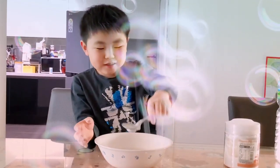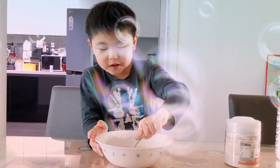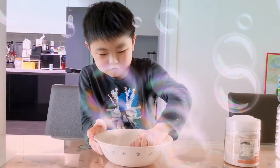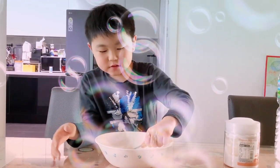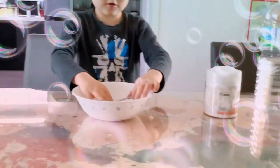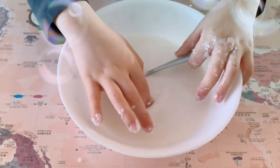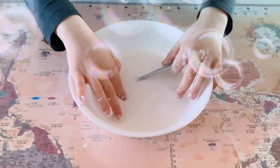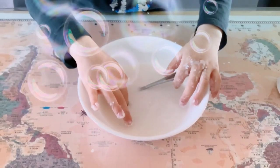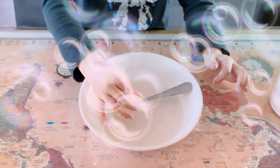This material is possibly one of the weirdest materials I've ever seen. What is this? Is it a solid or is it a liquid? As you can see, my finger goes in here easily. But what would happen if I force it in quickly?